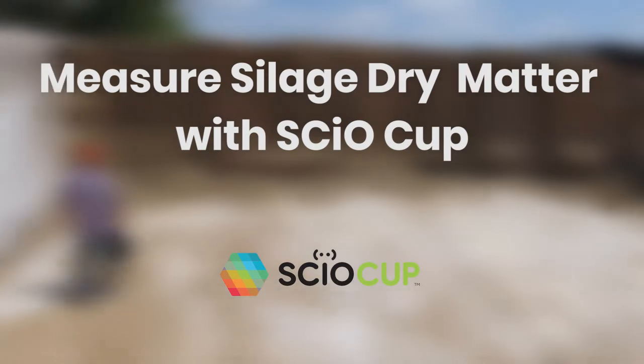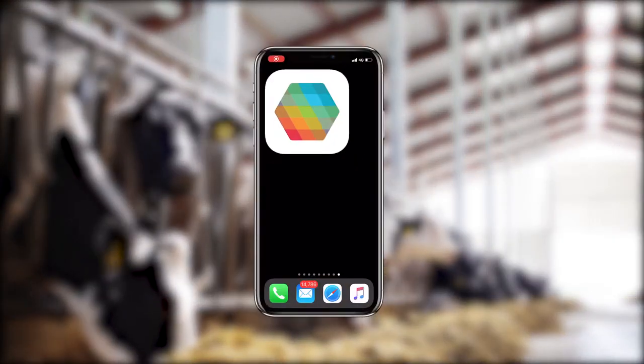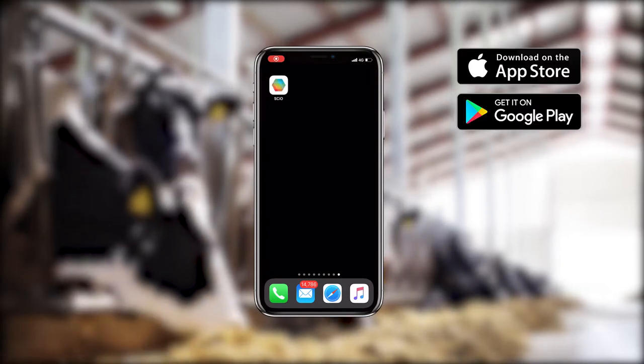This video will show you how to properly measure silage dry matter with Siocup. First, make sure you have the app installed on your phone. Download it from the App Store for iPhones or Google Play for Android phones.